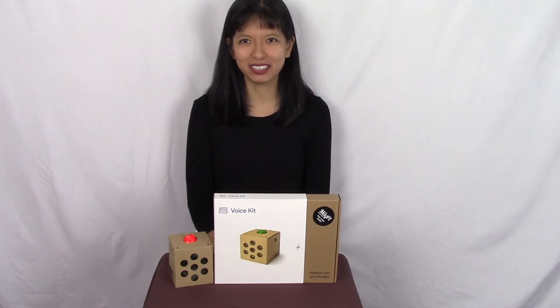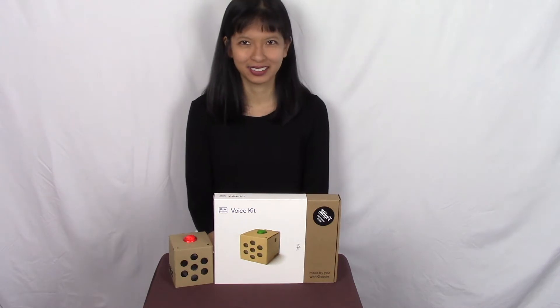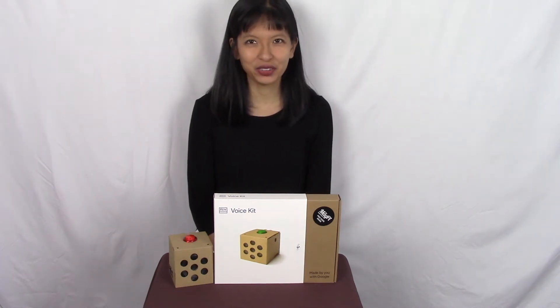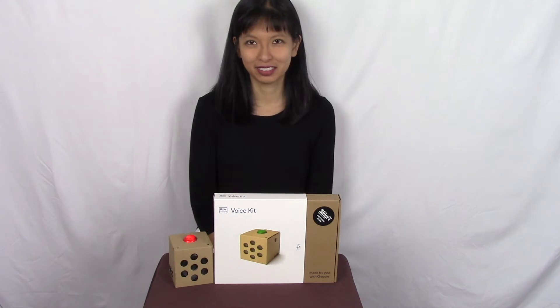Okay Google, what is your name? Did I forget to introduce myself? I'm your Google Assistant. Hi! Okay Google, what's my name? Your name is Caroline. Okay Google, is your refrigerator on? Oops, I must have left it plugged in.